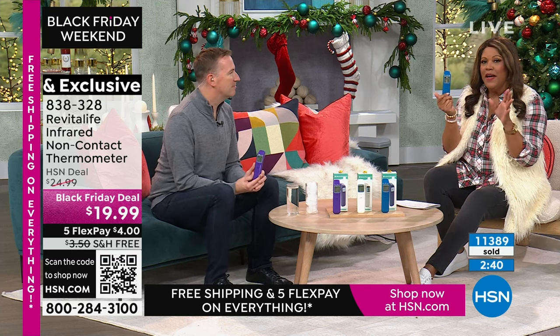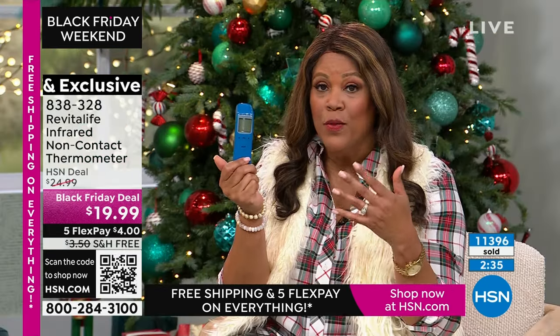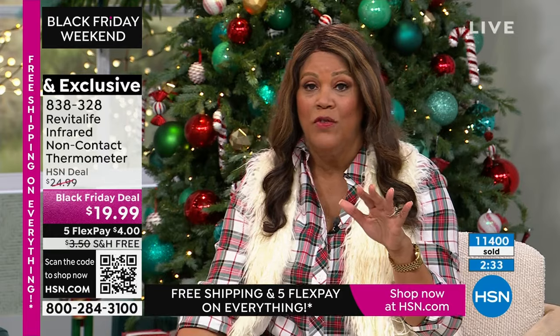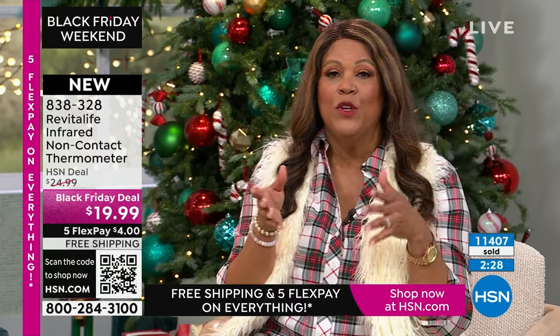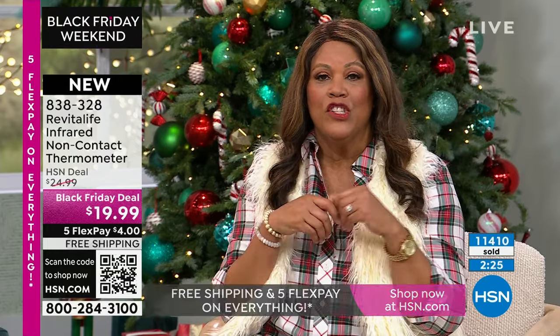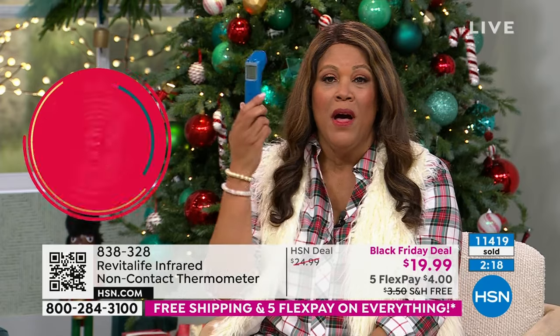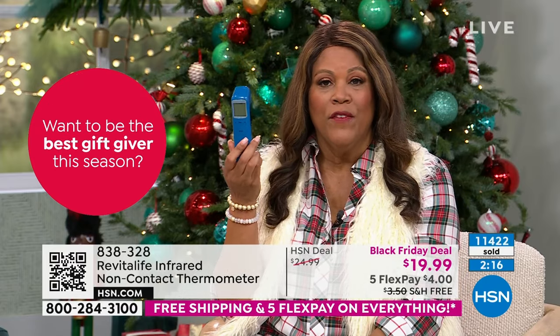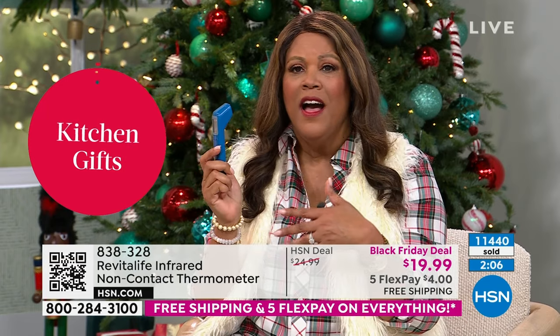A fever is what lets anybody know they're fighting something. That also lets you know to go ahead and isolate, because there's too much going around — whether it's RSV, the flu, COVID, or pneumonia. When you walk into a pharmacy, they want to know if you want the flu shot. You might as well also have your thermometer so you're doing whatever you can to prevent picking up these viruses.